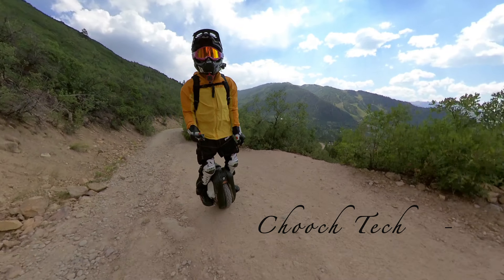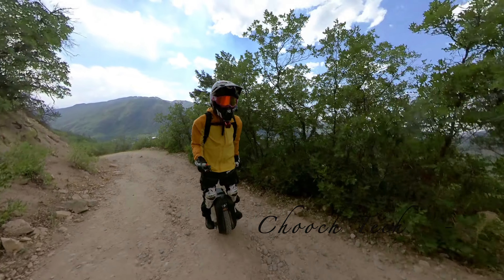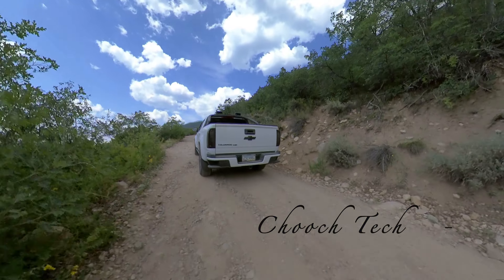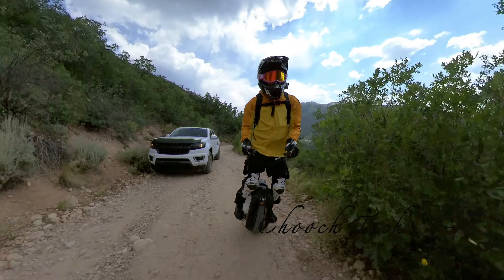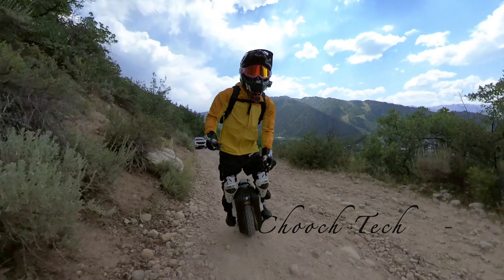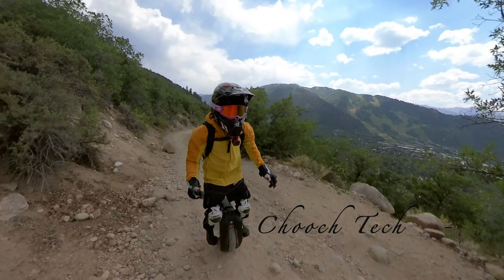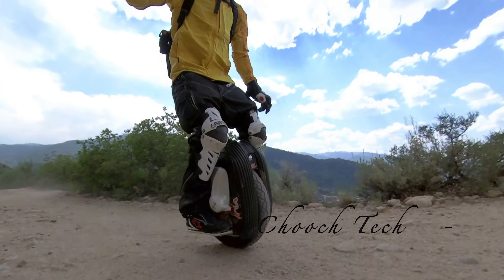This is a hiking trail - you saw that picture of how steep this is. There are some 4x4 trucks that go up this, but this is insanely steep. To be able to get up here this quick is just incredible. Look at this - a 4x4 just cruising up it, but I'm on the wheel right here going way faster. That's a decked out Chevy Colorado 4x4, a nice pickup truck that's made for this type of terrain, but yet the electric unicycle schools right past it. No problem. I love it.